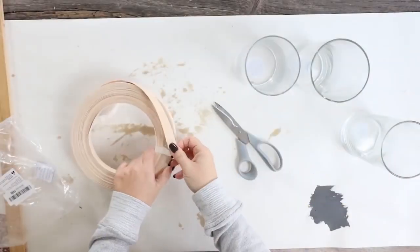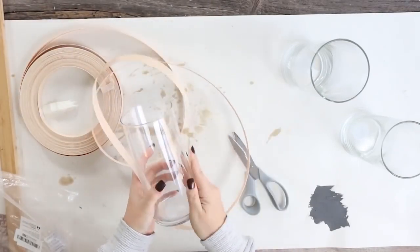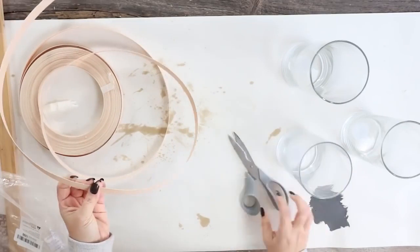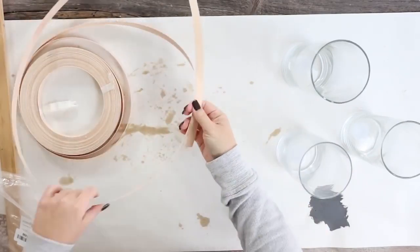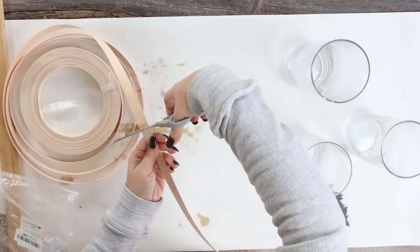So I started just by measuring out my strips. I measured out a strip that was going to go up and over the top of my clear container, and then I also measured one that was going to go around the base. So I had three that were longer, and then I had three that were smaller.